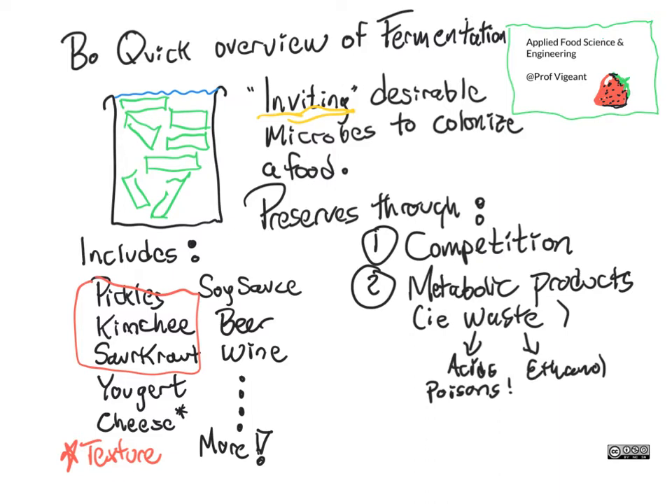There are things that make metabolic products that are poisonous to us too. And in fact, you and I could not live on pure acid or pure ethanol, obviously. But in moderation, we can consume these things, and so it renders it somewhat safe. This is why it's important that we have the right microbe is what's growing. It's not just any random thing that turns pickles into nice edible pickles. It has to be the right sort of microbes to generate the waste products that we find tasty and also safe.